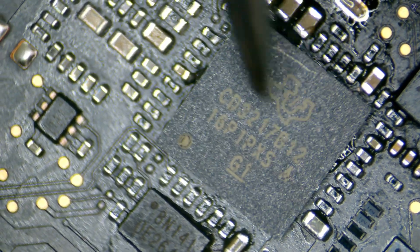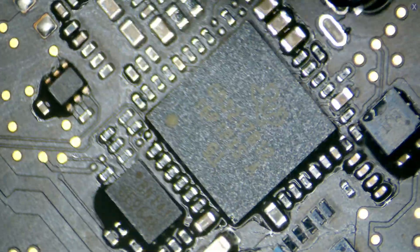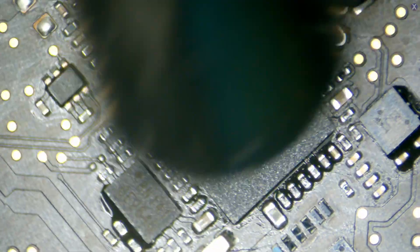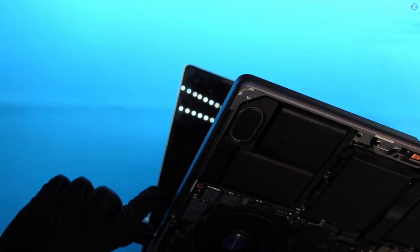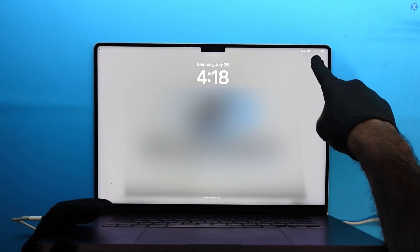We do have a pre-programmed one, and we're going to go ahead and put it in there, and everything should work. Let's plug it in. We see we're getting our 20 volts — and there's the Apple logo powered on, and we can see that the battery's charging. So, I hope you guys enjoyed watching this video on doing a repair for the A2485 16-inch 2021 MacBook Pro with a CD32-17B12 problem.